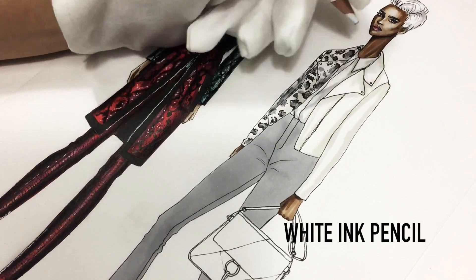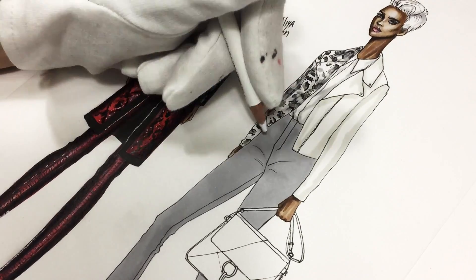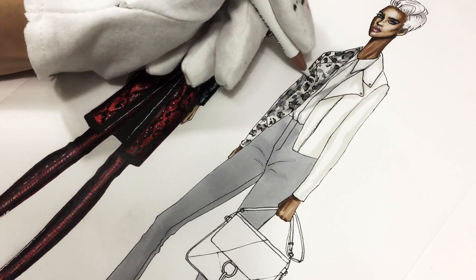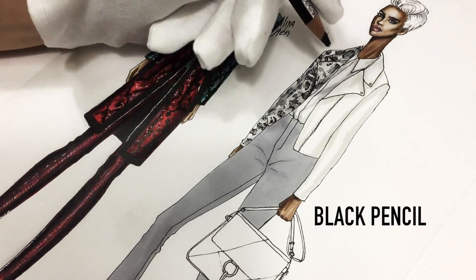And with white pencil, I'm just smudging everything down. It actually creates this effect, so don't worry about it.